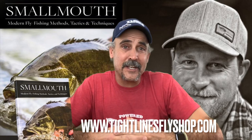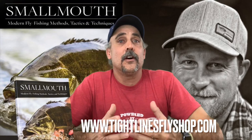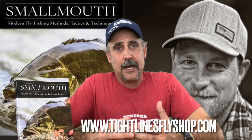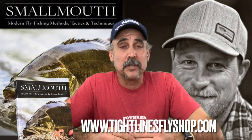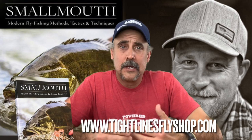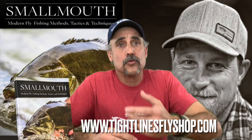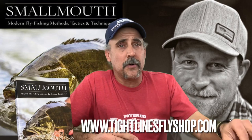Tim Lamer, Tight Lines Fly Fishing again, bringing you some of our other new patterns that our guides have designed. Nate Sippel has been guiding for us for probably 17 years now. He's got as much smallmouth experience on the river as any man that I know. He's one of the co-authors of our book on smallmouth here.